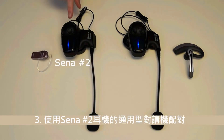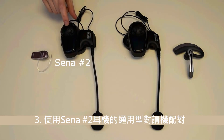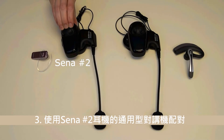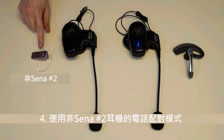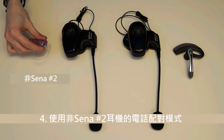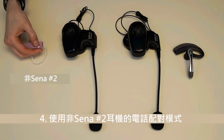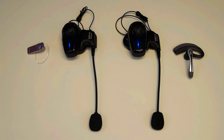Next, place the Sena headset number 2 into Universal Intercom Pairing mode. Hold down the jog dial for 8 seconds. You will hear a voice prompt saying: Universal Intercom Pairing. Place the non-Sena headset number 2 into Phone Pairing mode — refer to the non-Sena headset number 2 manual — and wait for the headsets to pair together.